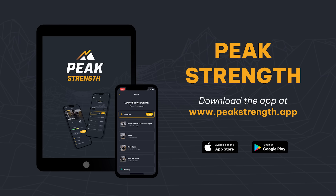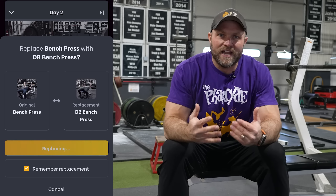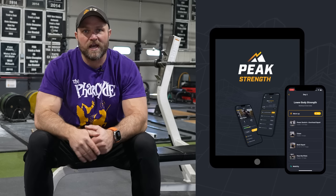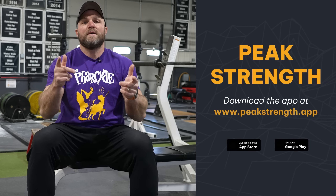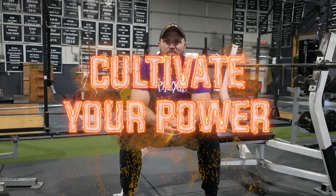In order to build maximum muscle on those upper arms and forearms, we've got to have a good program. That's exactly why we built Peak Strength — our intuitive app where you can customize movements. If you don't have barbells, you can replace a barbell movement with a dumbbell. Head over to peakstrength.app, the Google Play Store, or the Apple iOS store and get seven free days of training. Because remember, freaks — if you want to become a champion, you've always got to cultivate your power. Peace!